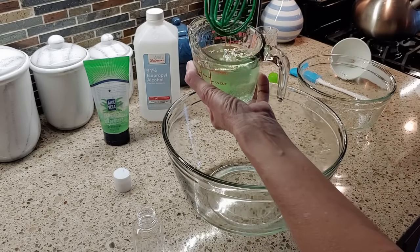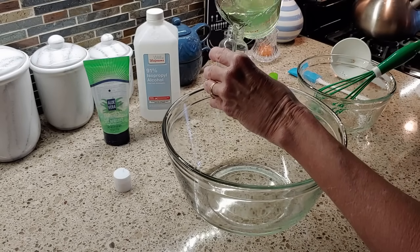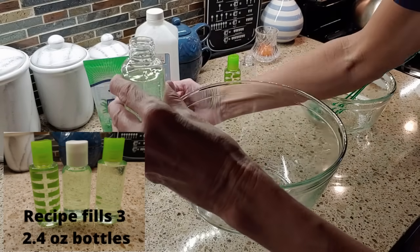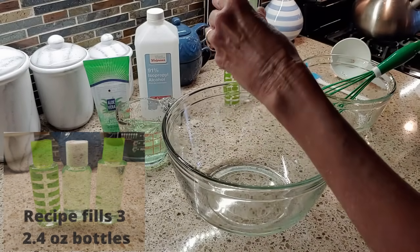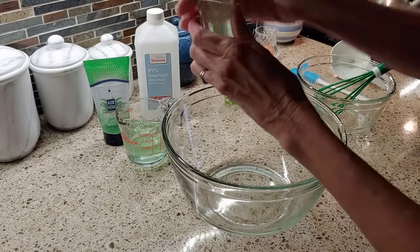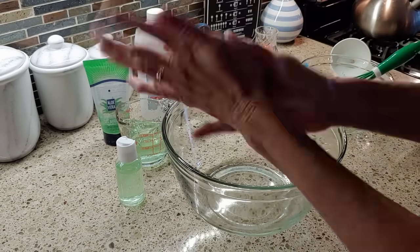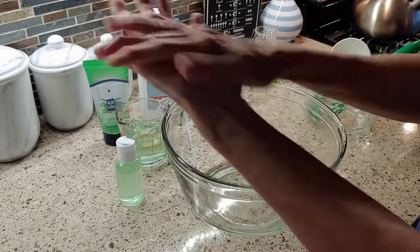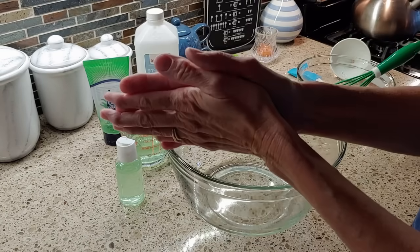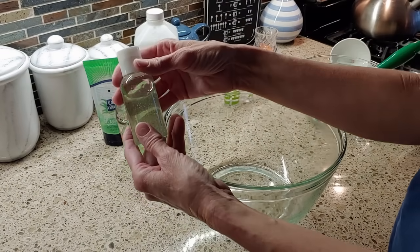You can see how it's already started to thicken. I'm going to go ahead and pour this in. You can also not fill it up so much, then put your lid on and just shake it — and that's what it looks like. I'll probably get some essential oils to put in there, but it doesn't smell bad — it smells like aloe vera — and you have a nice bottle of hand sanitizer.